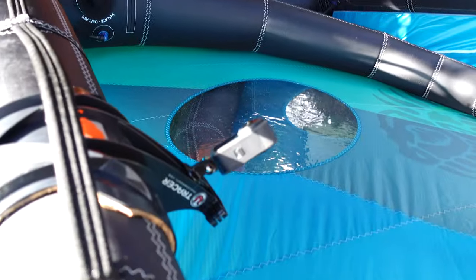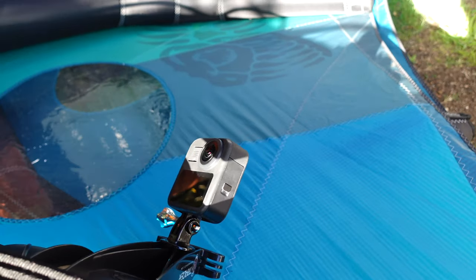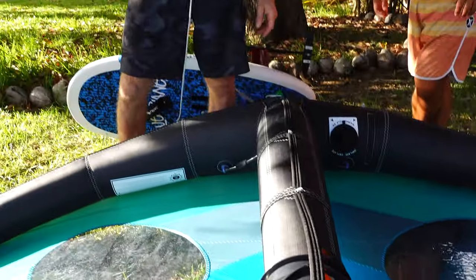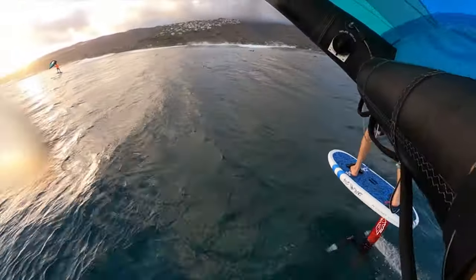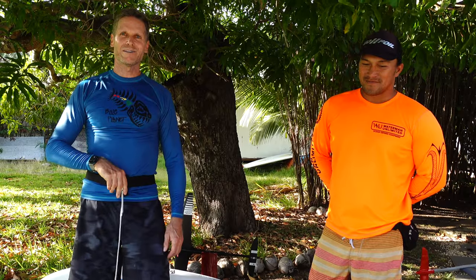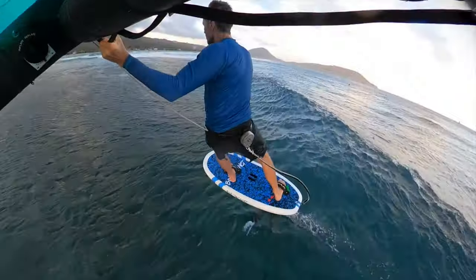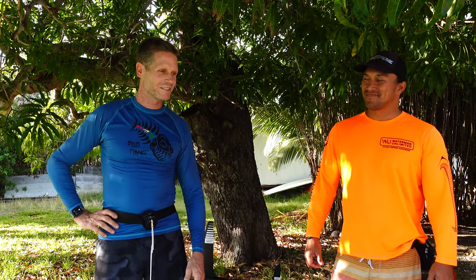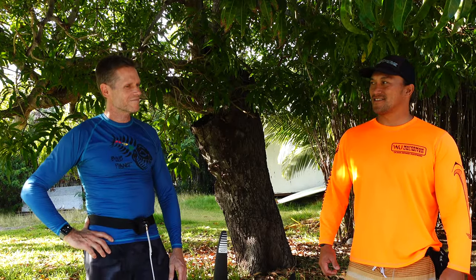We're gonna use this camera mount today — you'll probably see some footage from that too. What I like about that mount is I can start and stop the camera while I'm winging, so I don't have to film all the time. Unlike having it at the tip of the wing or mounted on your board, with this one I can just put my finger on the on/off button and start and stop it as I'm going, so I don't have to film when I'm getting worked in the waves. Lucas is here and he's gonna fly with the drone, so looking forward to getting some nice footage. It looks like a good day — south swell, high tide, and some strong wind, so it should be fun.